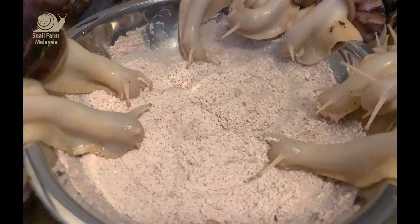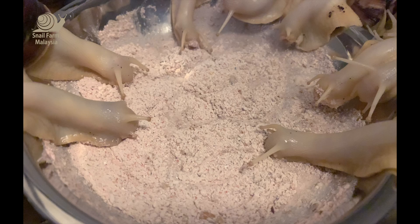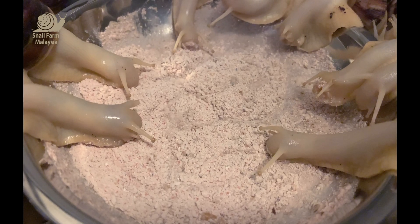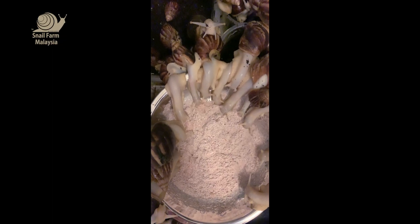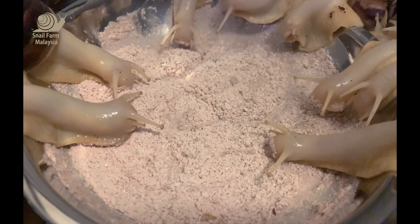So that the snail shell will grow healthy and give it a bit of protein so they go fat and healthy. I don't know if you agree or not, but they are very cute. They are fighting for the calcium, you know.